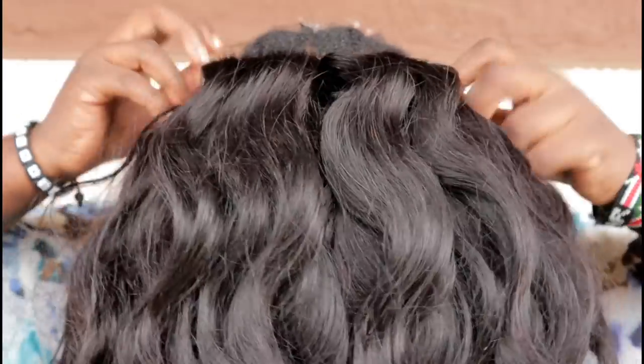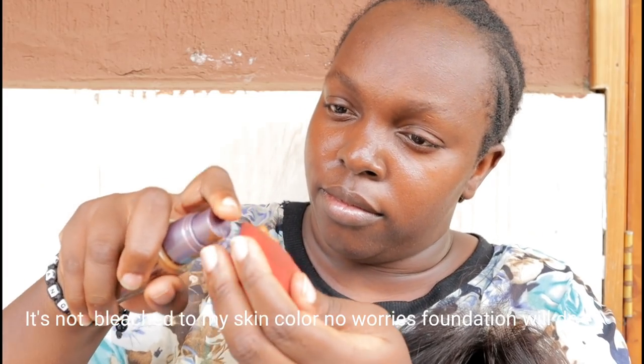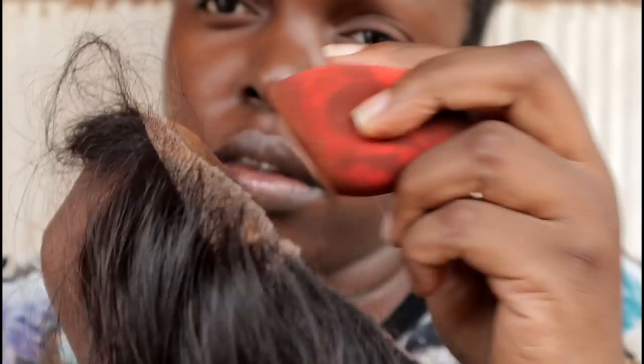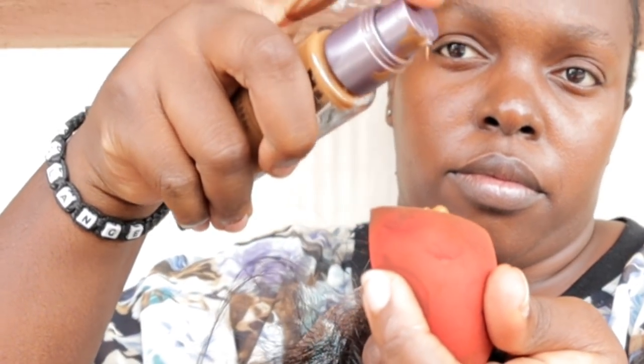Now I'm going to trim off and wear the wig again. As you can see the wig is really transparent. I'm going to use this foundation in my skin tone shade and apply it on the front lace so that it can blend with my skin, because it's not bleached.